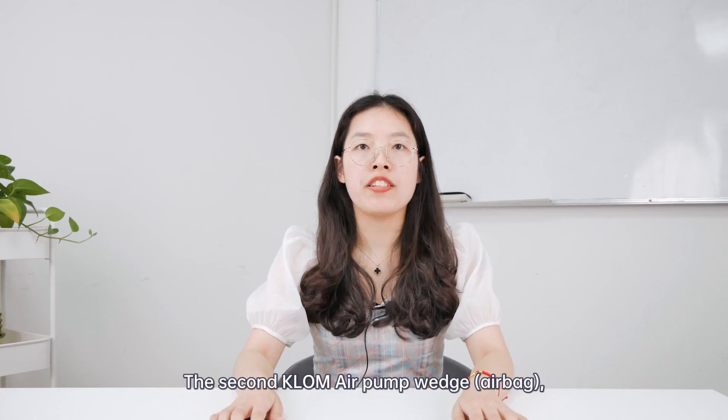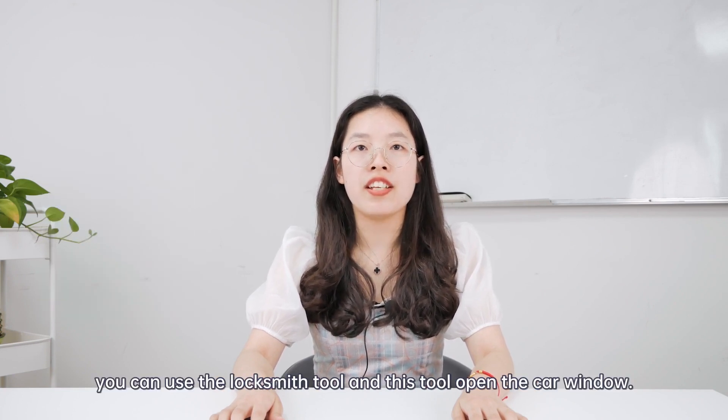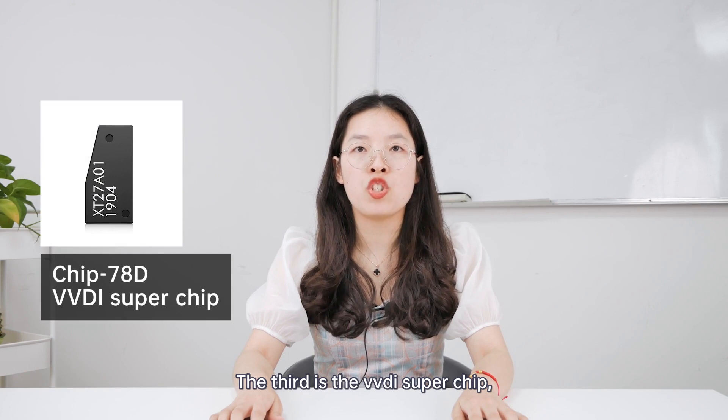The second one is the air pump wedge. When you need to open your car window, you can use the locksmith tools and these tools together. Then you can open the car window.